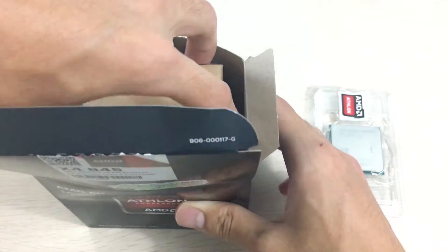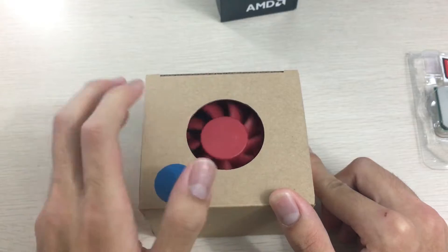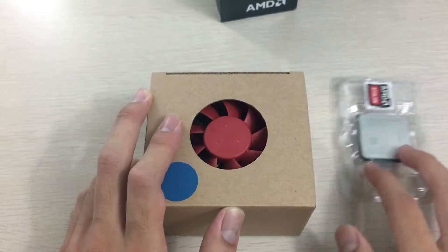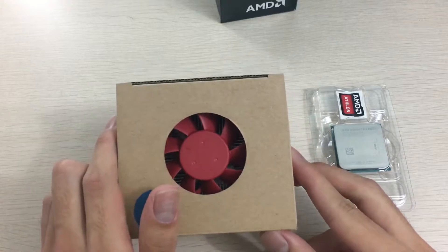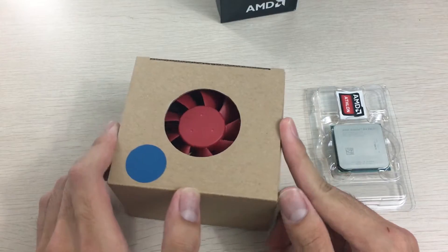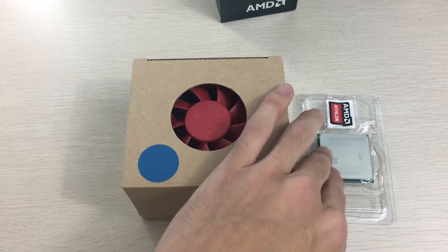Inside you can see the processor, the user manual and installation instructions, and the cooler itself. I'm quite surprised to see they included the red cooler — I didn't know it came with the red one. Usually they have the black cooler ones. You can feel the heatsink is much heavier than any of Intel's heatsinks, which is a testament to what AMD actually provides you.